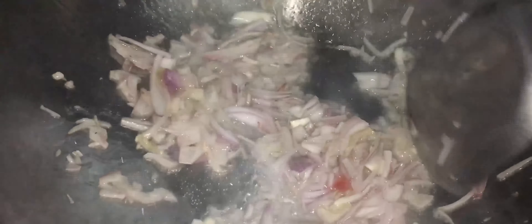Nous commençons par faire frire les oignons bien comme il faut. On fait en sorte qu'ils roussissent, qu'ils rendent tous leurs arômes, et surtout ce petit côté croustillant qui fait qu'ils ont un goût extraordinaire.